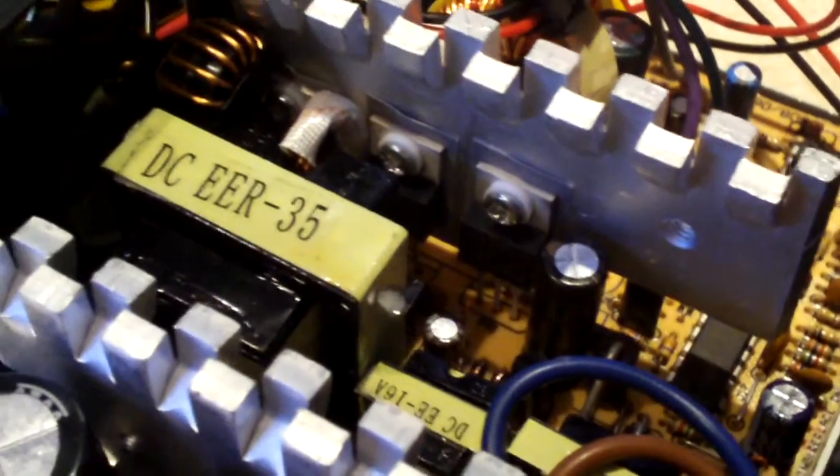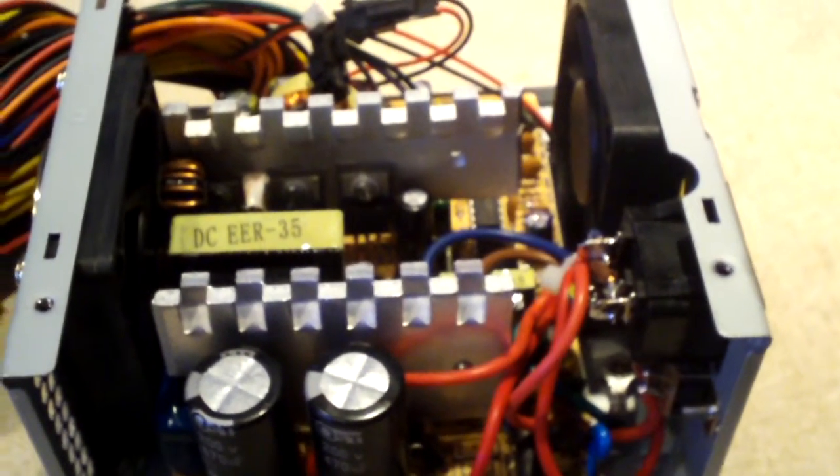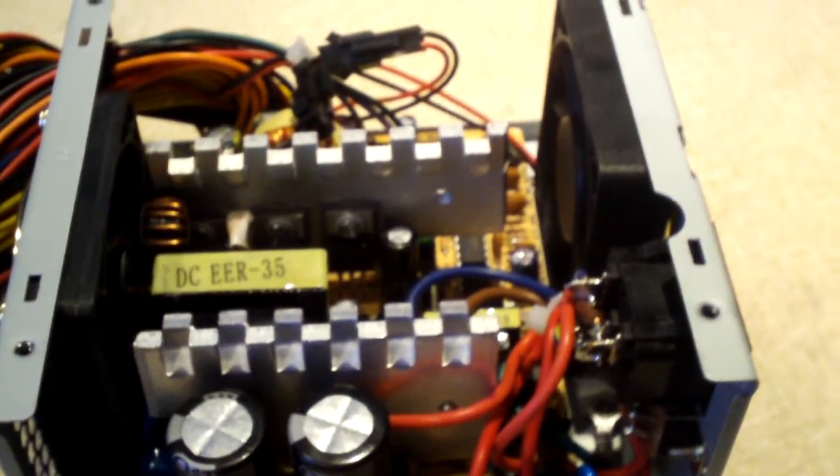Anyway, that's a general look at what's inside this power supply. I tell you, it's not near as bad as what I've seen before out of Chief Max, but at the same time it's definitely not the best. I could probably see myself recapping this thing within a year. If you have any questions or comments feel free to ask, and thanks for watching.